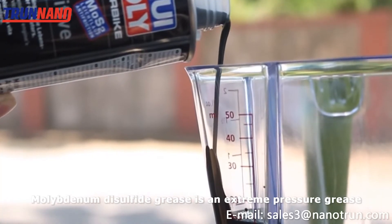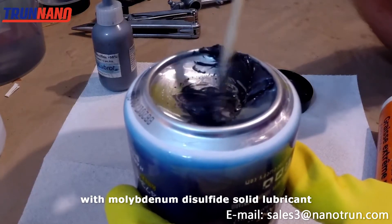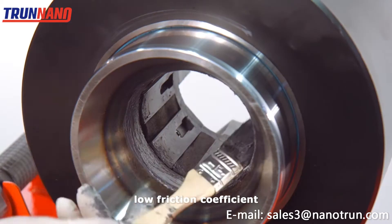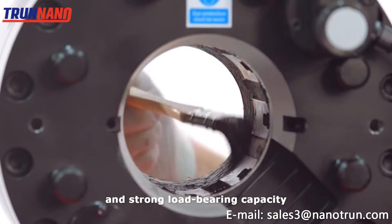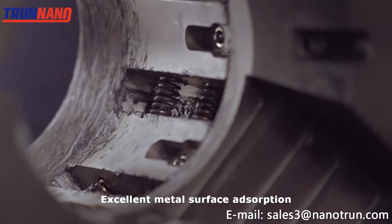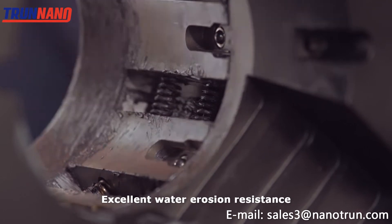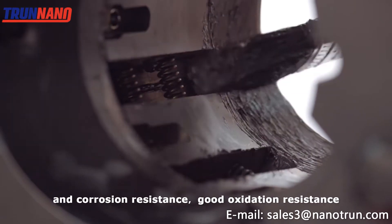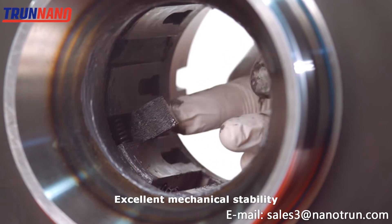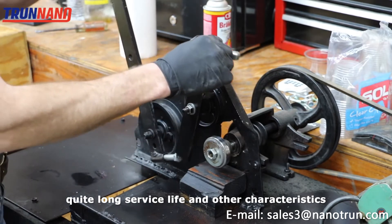Molybdenum disulfide grease is an extreme pressure grease with Molybdenum disulfide solid lubricant. It has outstanding extreme pressure and anti-wear performance, low friction coefficient, and strong load bearing capacity. Excellent metal surface absorption and rust resistance, wide operating temperature range, excellent water erosion resistance and corrosion resistance, good oxidation resistance, excellent mechanical stability and colloidal stability, and quite long service life.